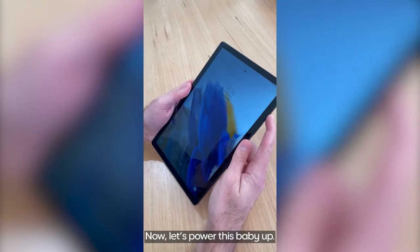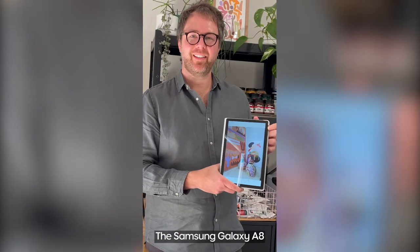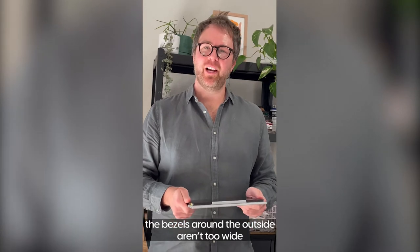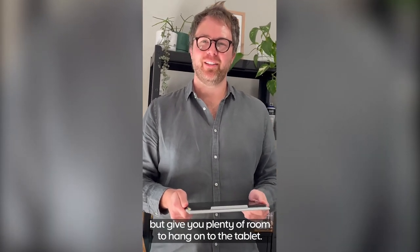Now let's power this baby up. The Samsung Galaxy Tab A8 has a 10 and a half inch display. The bezels around the outside aren't too wide but give you plenty of room to hang on to the tablet.